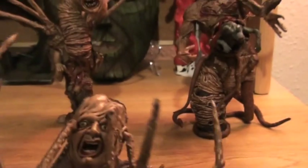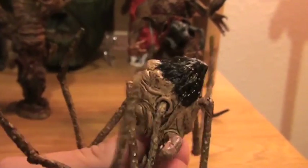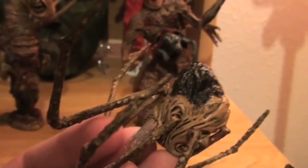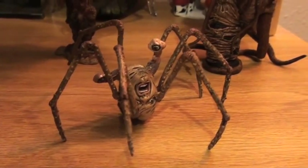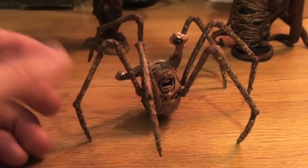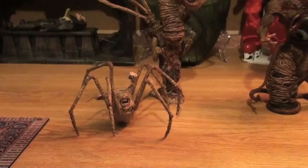If you tip it upside down it actually kind of does look like Norris's head — it's got the hair growing out of the back, the legs coming out of the ears and the eyes, and it's all contorted, which is cool. But yeah, very cool piece. It's incredibly fragile — the legs literally feel like they're made out of pretzel sticks. Same as with the big Norris creature, just one fall and this thing is toast.